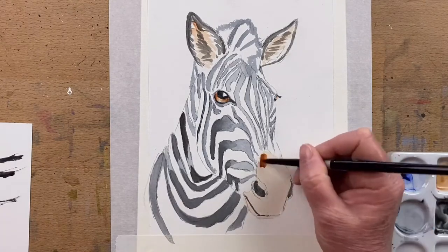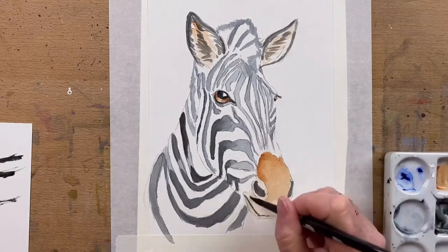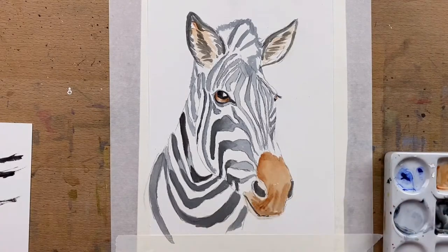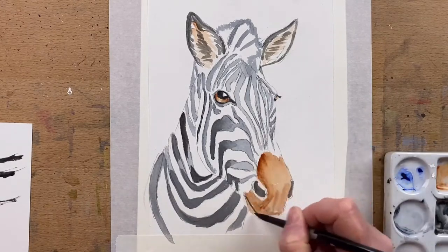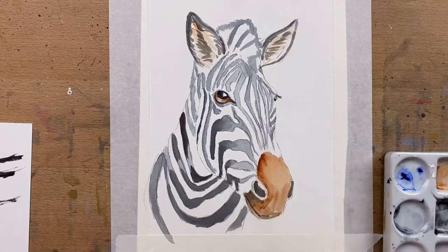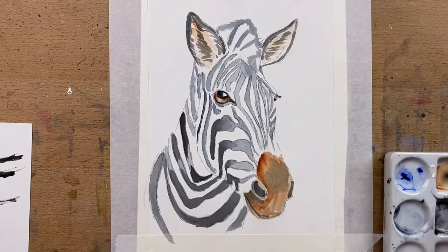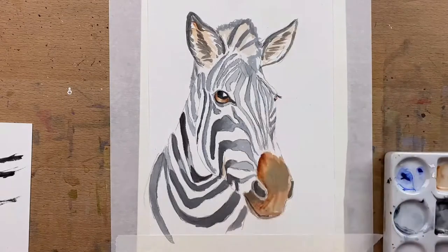Now I go back to working on the zebra's face and go down onto his nose, adding a stronger mixture of Burnt Sienna around the muzzle and under the nostrils. I go slightly thicker in different areas to create a three-dimensional effect and a bit more fur around the edges. I add a bit of cooler grey on the tip of the nose because he's been muzzling around in the dust — so he's got a bit of dirt on his nose.